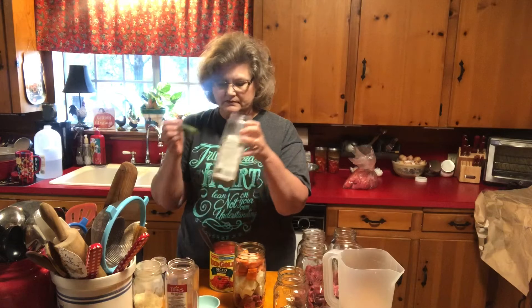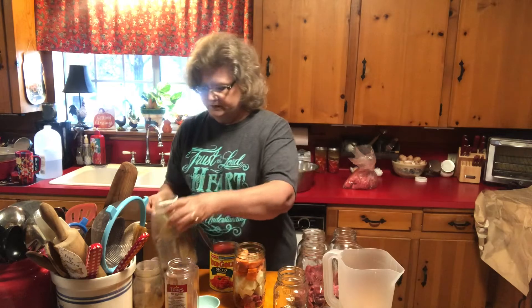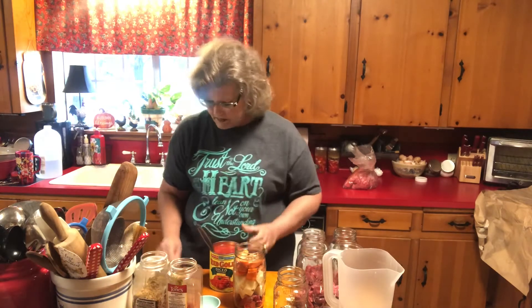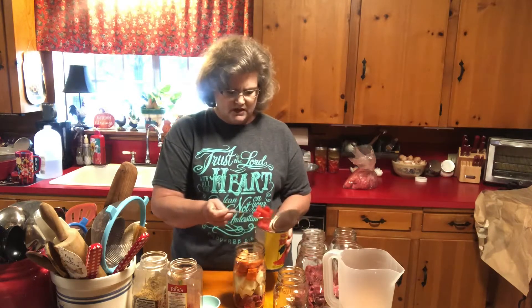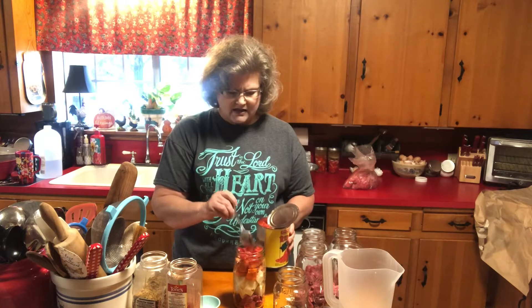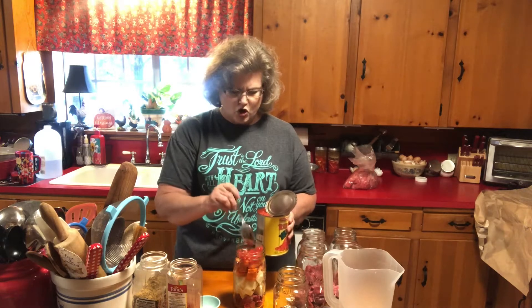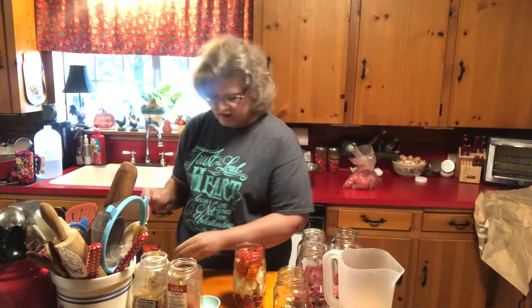One teaspoon of Montreal steak seasoning — I love this stuff. And then I'm just going to put a couple of big spoonfuls of diced tomatoes. I have my own canned tomatoes but I had this can open, so I wanted to use it up.